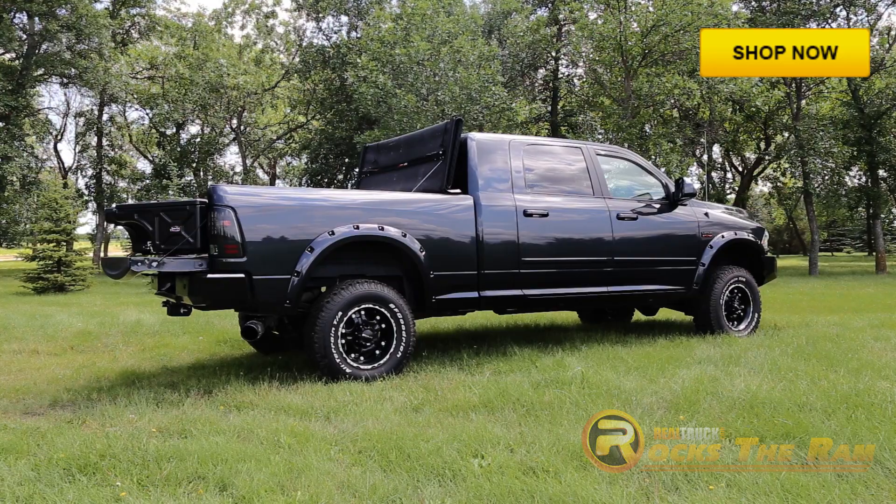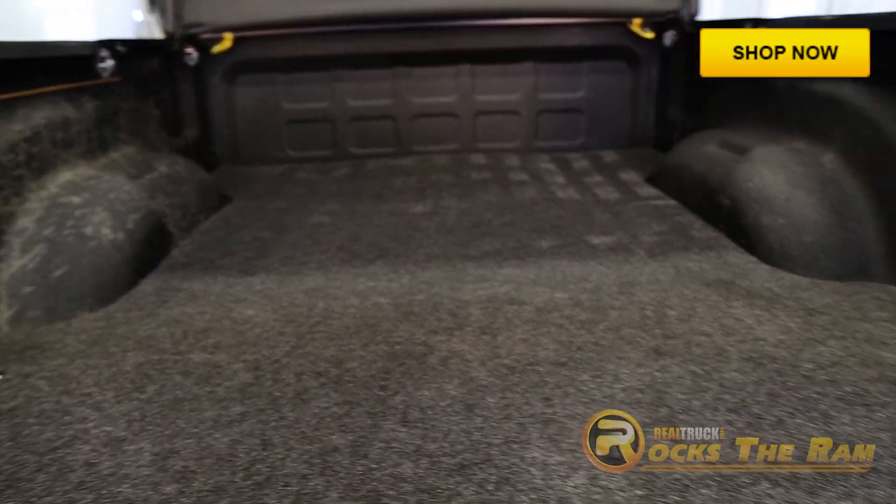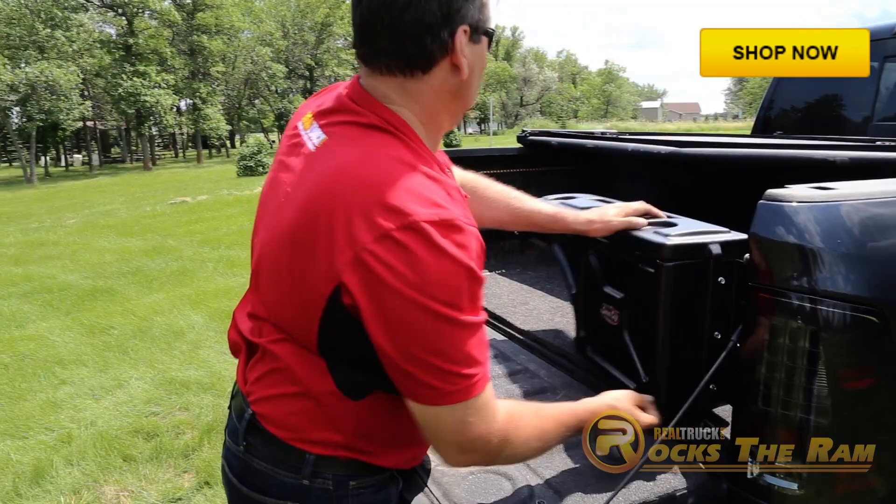Then when you fold up the X-Ting Tonic Cover, you can see our Bed Rug, Bed Mat, and Undercover Swing Out Cases.